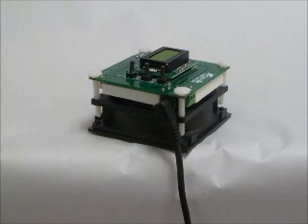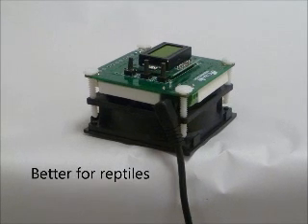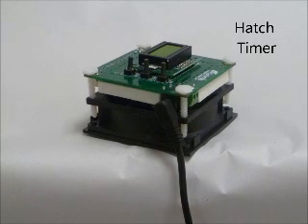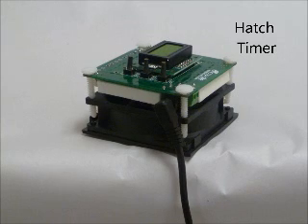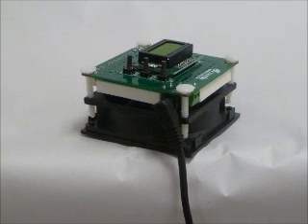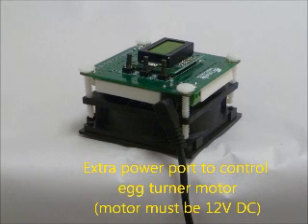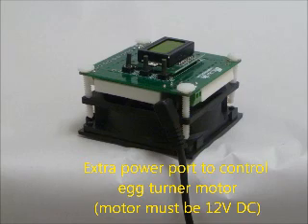The integrated fan has speed control, so you can turn it up or down. In the control menu, there is a timer to help keep track of how many days are left until your eggs hatch. This even has an extra DC power port and a control program for those who would like to control their egg turner motor.